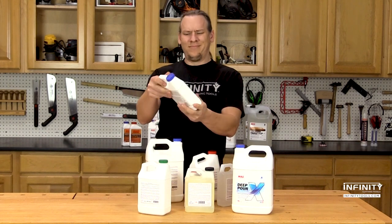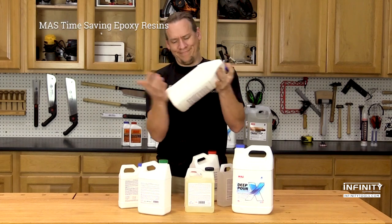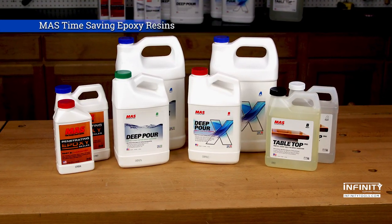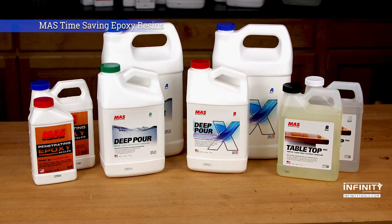Choosing the right two-part epoxy for your projects can be intimidating. With so many options available, it is hard to know which to choose. Moss Epoxies makes the choice easy with their complete line of epoxies formulated with the woodworker in mind.